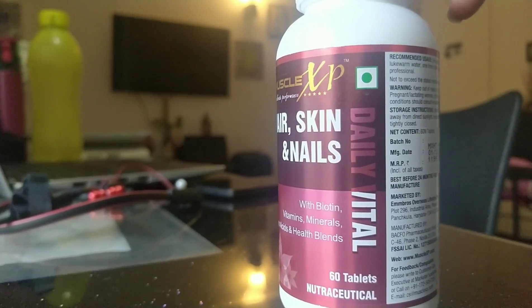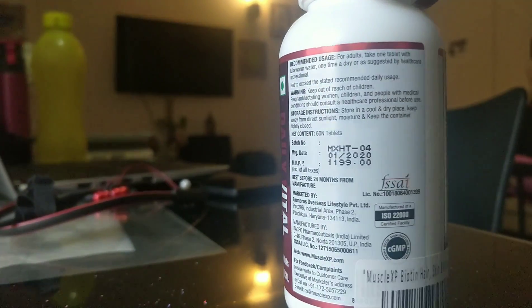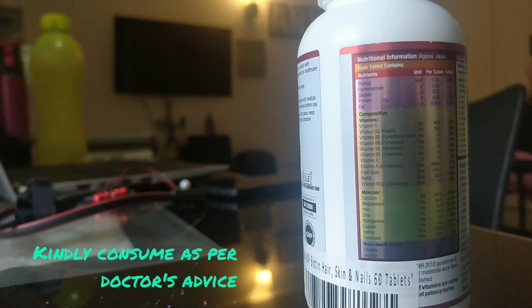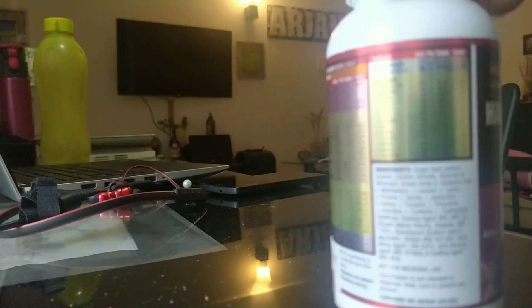Basically they can consume it. This has been recommended by one of my friends, but I am not sure what the effect is. But as far as I have read the reviews, I think this is a good product.